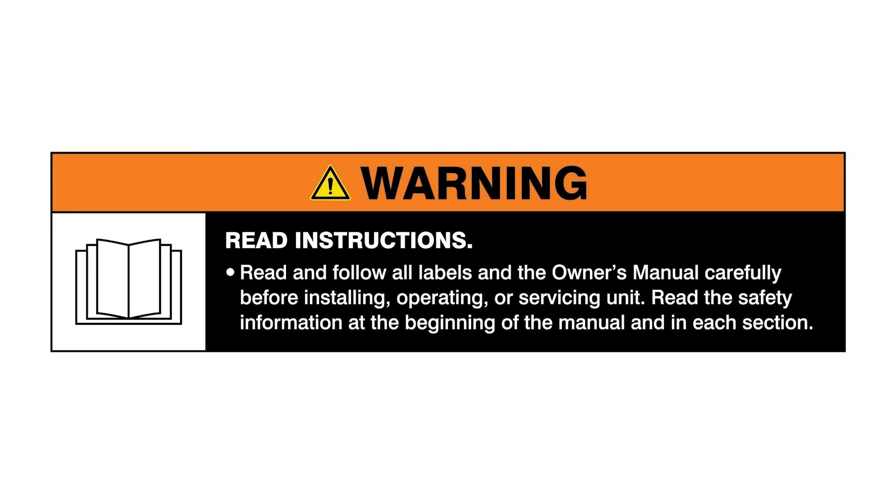Read and follow all labels and the owner's manual. Hi, I'm Ethan Rossler. I'm a welding engineer here at Miller Electric.